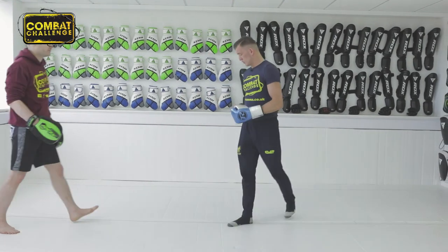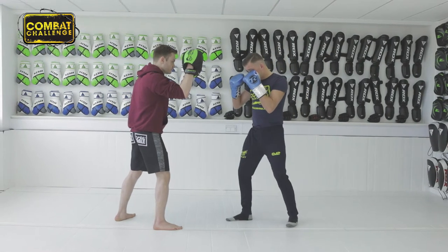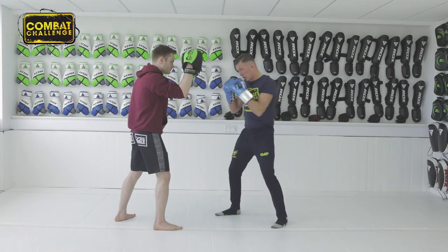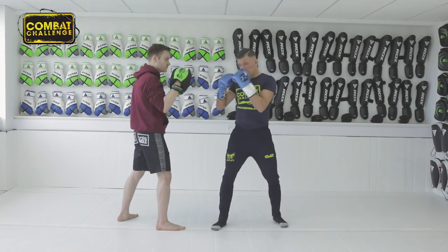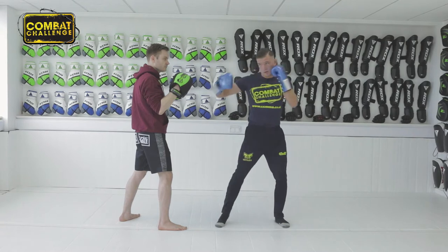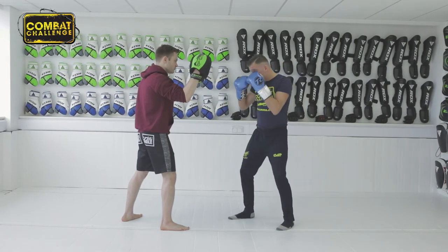First, always hands up. You want to rotate your body with the hook. Now there are two ways of throwing the hook — palm this way or palm that way — so you do whichever is comfortable for yourself.